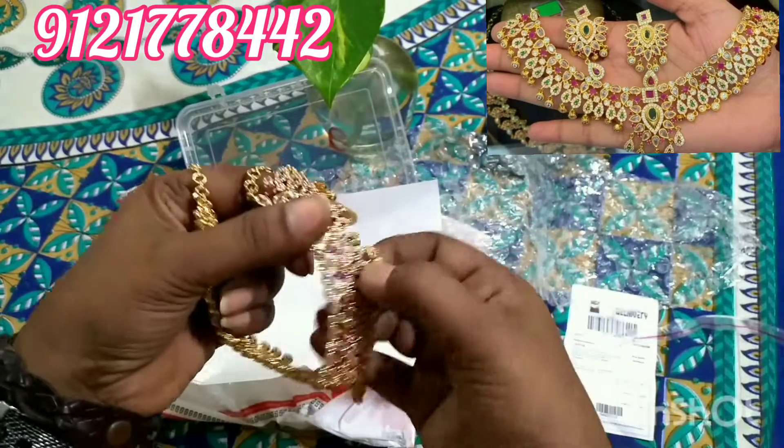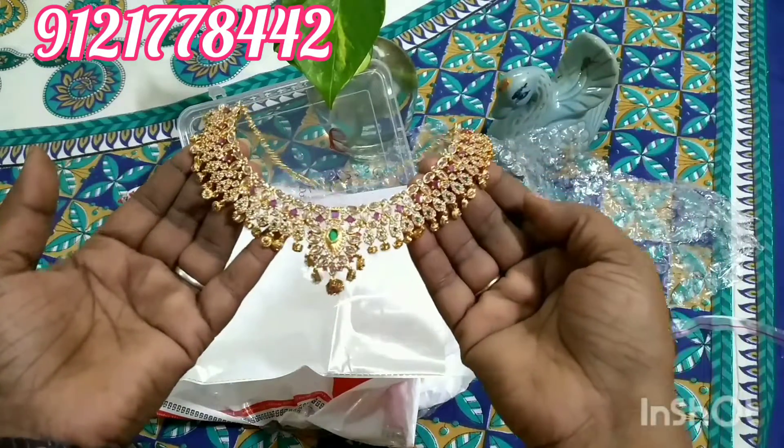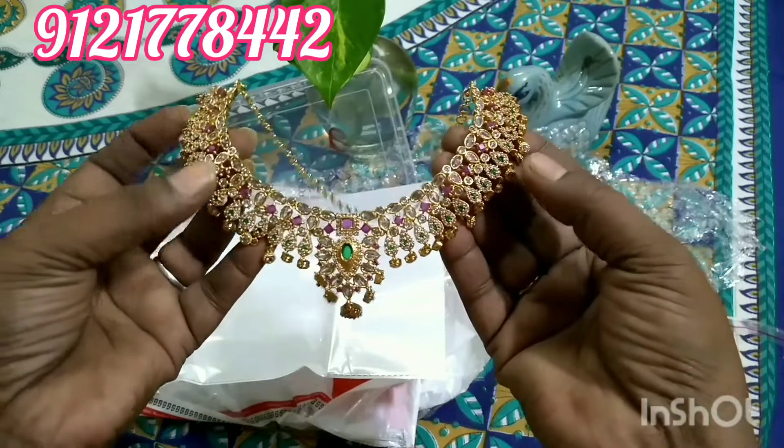This is a very beautiful necklace. There is ruby, emerald, and so many different designs. This is a beautiful design.